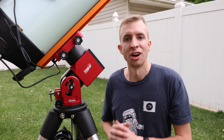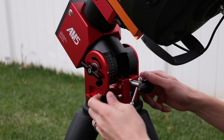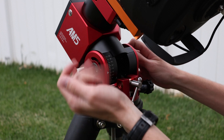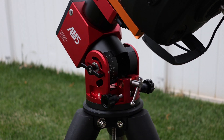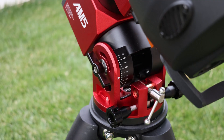As with the AM5 and the AM3, the fit and finish on the AM5N is excellent and the machining is top-notch. The AM5N also has a latitude adjustment scale, so it's pretty easy to get a quick, rough latitude and then dial that in with your typical polar alignment process.